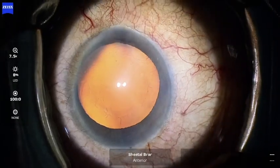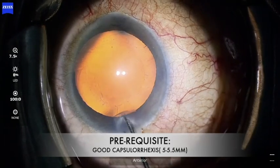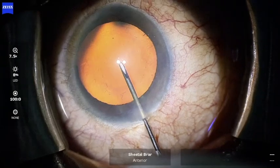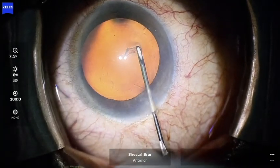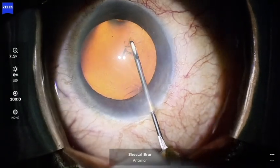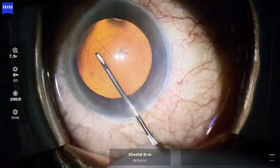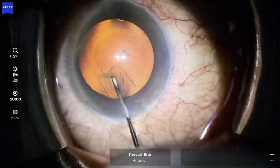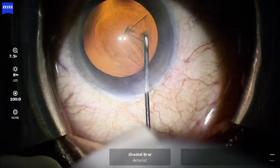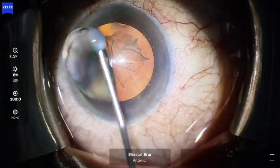An important prerequisite for an ideal trench is making a good capsulorexis. The size of the rexis should be aimed between 5 to 5.5 millimeters. If the rexis is too small, there is a risk that its margin may get aspirated by the phaco probe while sculpting or may get damaged by the chopper in the left hand. On the other hand, if the rexis is too large, the nucleus may keep popping out of the bag while sculpting, resulting in inefficient trenching.